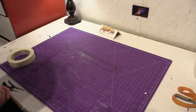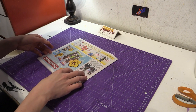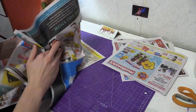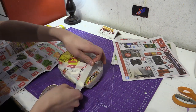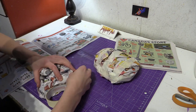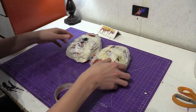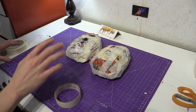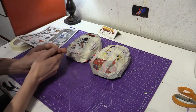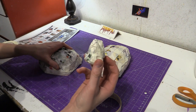Now we just need to make the feet. Crumble newspaper into two flat triangles — not quite like a perfect triangle, but like this. Two feet. Now we need the claws — crumble six shark teeth for the claws, and they've got to be rounded. You need six of these, so I'm going to make five more.